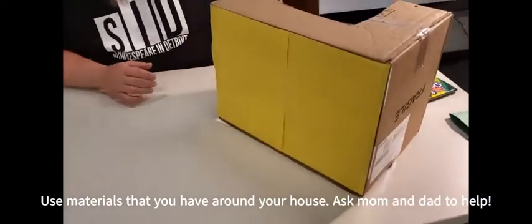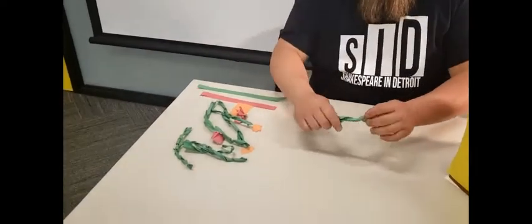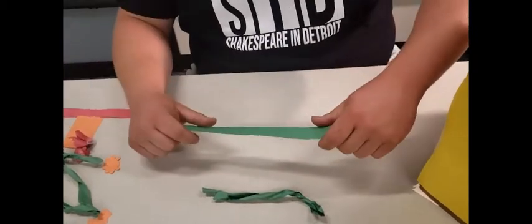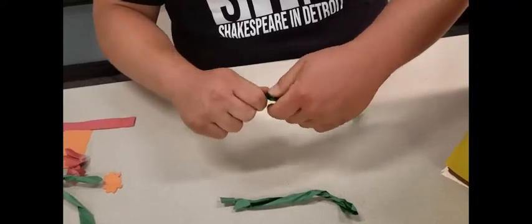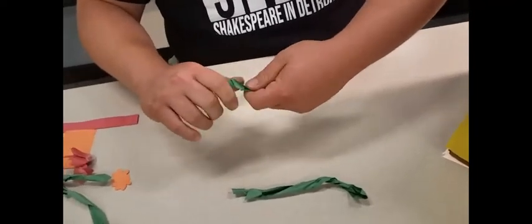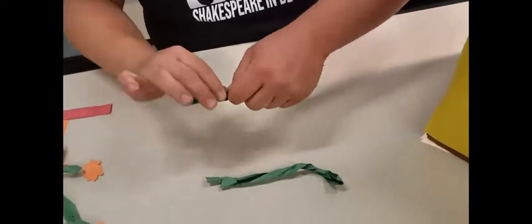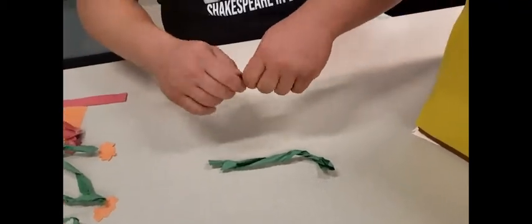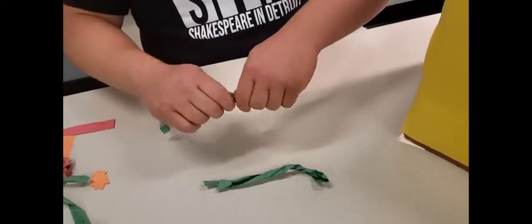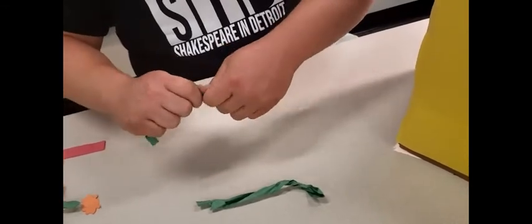Now we need to decorate it. We need flowers and maybe some other things growing up it. I made some vines out of green paper that I twisted up. I'll show you how — I took long strips, cut them out, and now I'm going to crumple them up because the paper is easier to twist once it's been crumpled. We're twisting and twisting, and the paper might rip — that's okay. That gives us some texture and something fun.